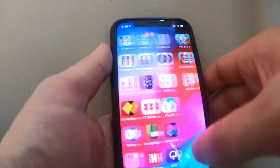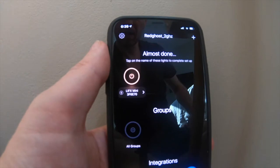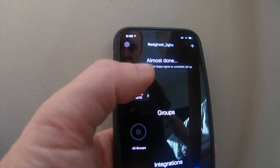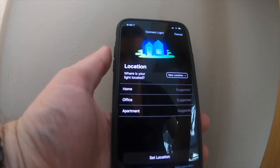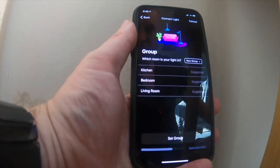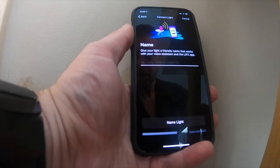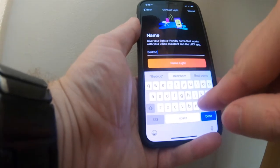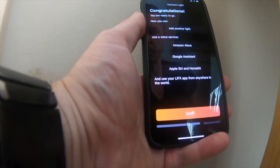So now we go back into the app, and if everything has worked correctly, your light should now show up within the application itself. You can now add further settings around the location of your light — let's just say this is located at home. Set the location, then choose which room it's going to be in — it's going to be in our bedroom. Set the group, and then we give the light a friendly name. We're going to call it 'Bedroom Light' and name the light, which will now rename it to Bedroom Light.